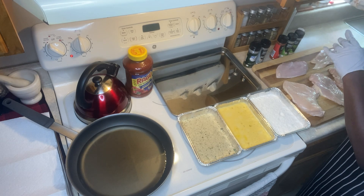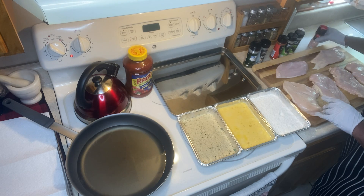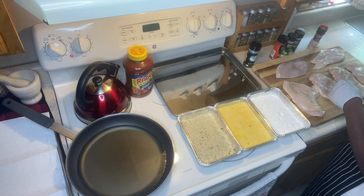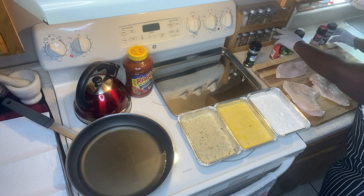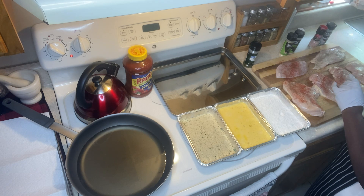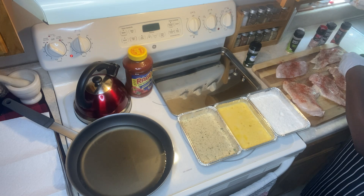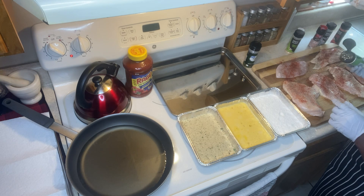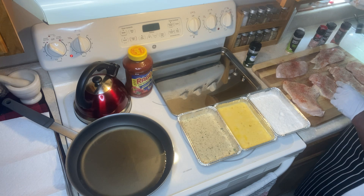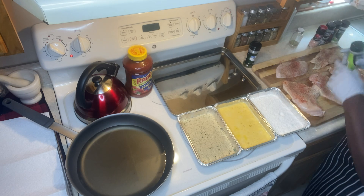I'm using Himalayan pink salt — not a lot of seasoning at all — and a sprinkle of black pepper on each piece. I also have smoked paprika. What I did with the chicken breast before even filming was use a meat tenderizer to flatten it down a little bit. I'm also adding onion powder and garlic powder.